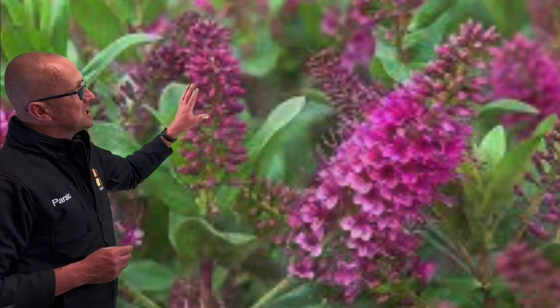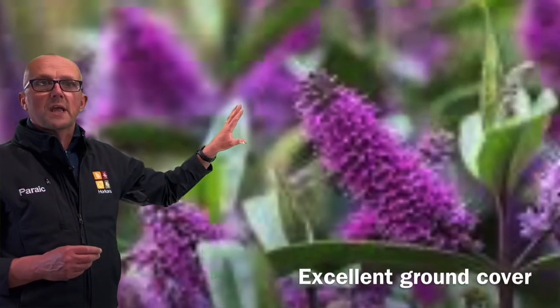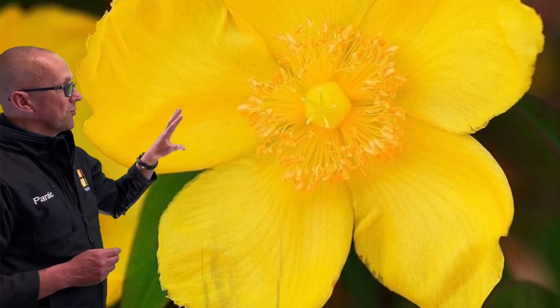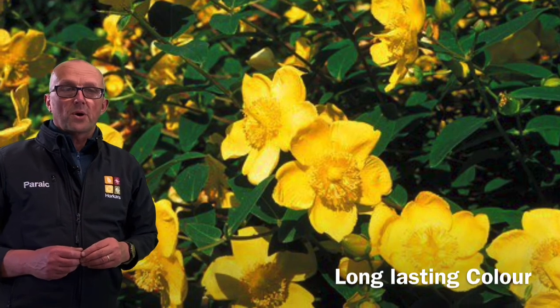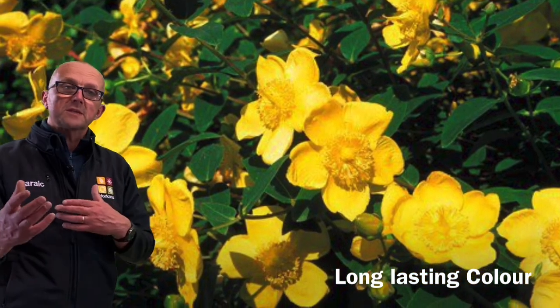You can also see some of the hebes — the variegated and flowering hebes — planted in a similar way, again to cover the ground. I've also used plants like the yellow flowering hypericum or potentillas, a mixture of different plants that will flower at different times of year.